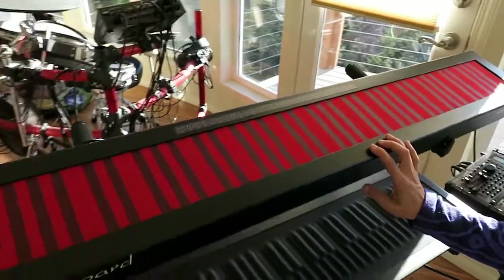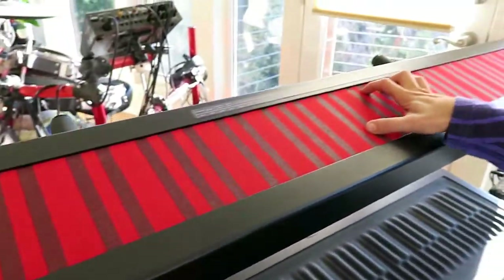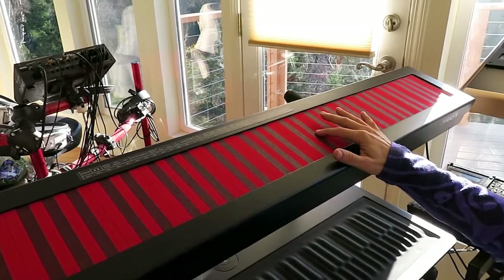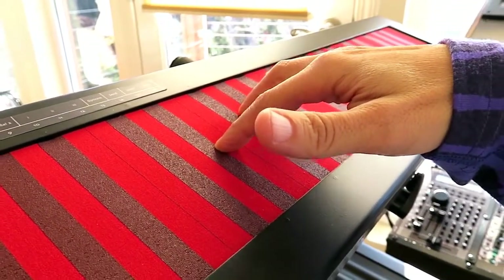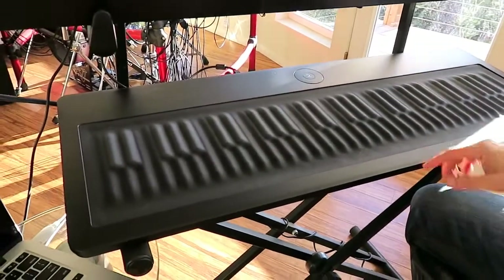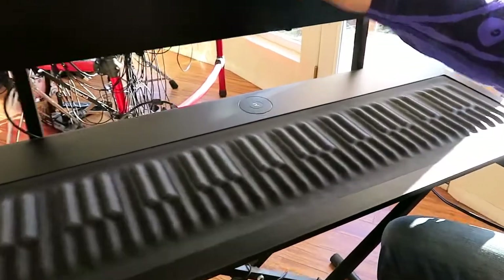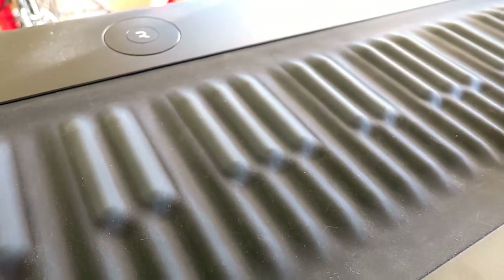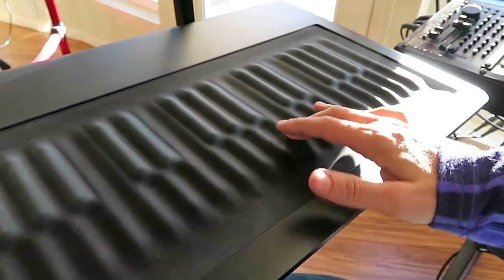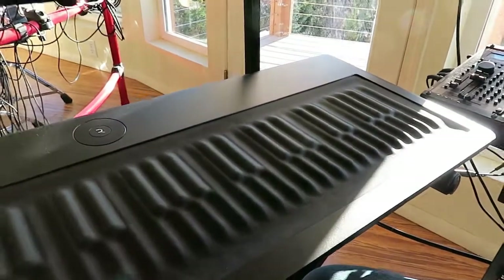This instrument here is called a Continuum and it's a beautiful — initially I thought of it as a ribbon controller, but it's polyphonic, so you can play one note per finger with beautiful touch sensitivity. Then this one just came out, it's called a C-board and it also has touch sensitivity. It was built with a form factor like a piano, so you could see this two, three pattern which is common to all of these instruments, but it has much lower resolution of pitch. With the Continuum, it's seamless.